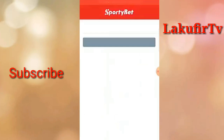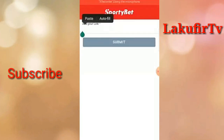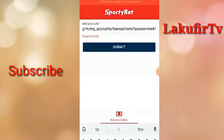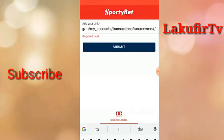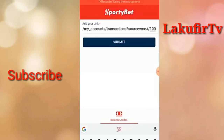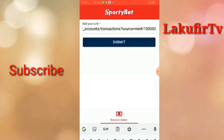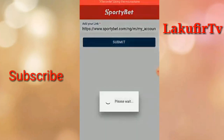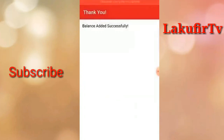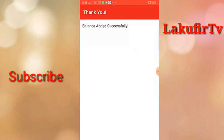When it loads, it will tell you to add your link. Once you input the link, at the end of the link you have to put the sum — one hundred thousand. It processes and shows: balance added successfully.